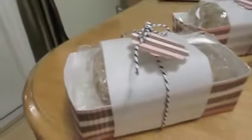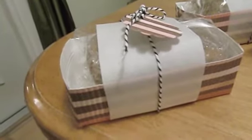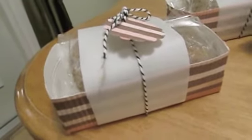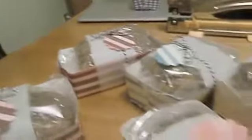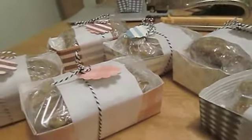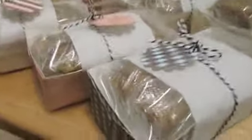Then I tied it with twine and there you have an amazing little gift for somebody! This is one delicious loaf — it's like a caramel apple in a cake, it's so good. Give these a try! If you watched yesterday's video and today's, you're all set. We'll see you next time, thanks for watching, bye!